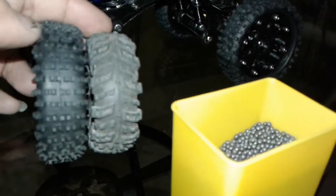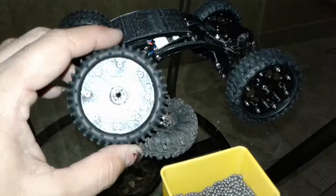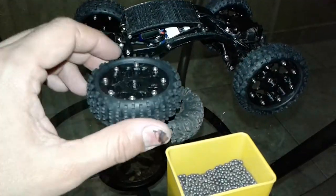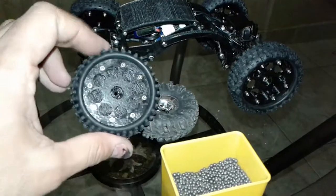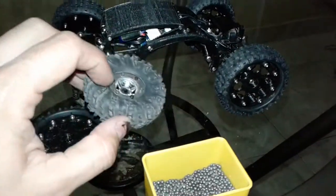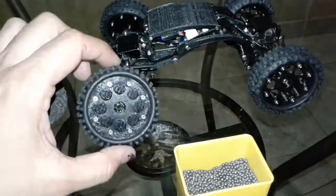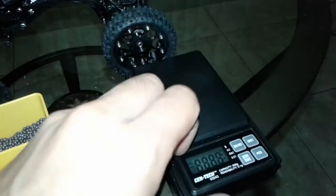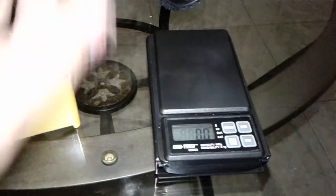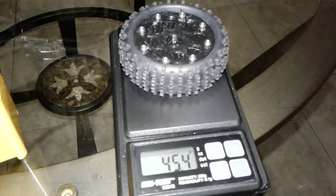Quite a bit taller. I mean, I like these wheels but I also don't like them too much because they make crawling too easy — and when crawling's too easy you end up having to build harder obstacles, which kind of takes the fun out of it. I'd rather do the Mickey Thompson's, the smaller ones. Anyway, let's go ahead and weigh this guy real quick. Here we go — my trusty scale from Harbor Freight. So close — 45.4 grams.